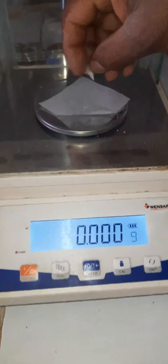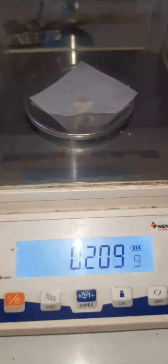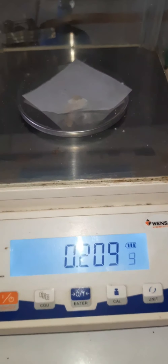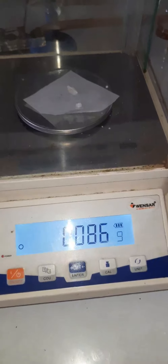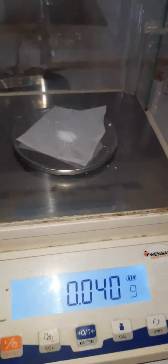Now the spermaceti wax is taken for weighing on the balance. Now the borax is taken for weighing and is weighed on the balance.